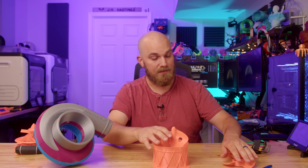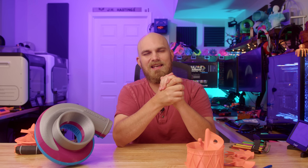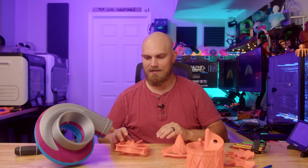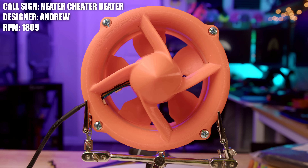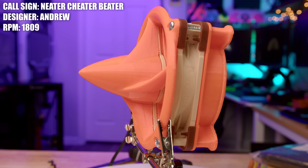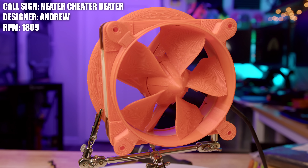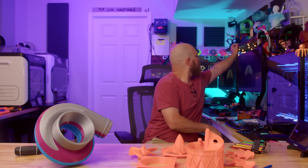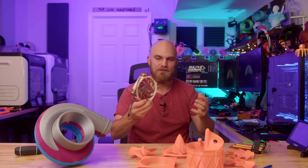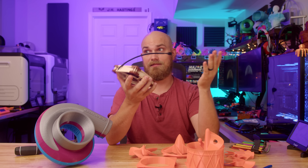This last one is probably, in my opinion, one of the most interesting fans I've ever seen on the series. It's set up in a way we've never seen before, and the fact that it's made of multiple pieces isn't what really makes it special — it's how these pieces are configured into the final product. This series of parts is called the Neater Cheater Beater and it was created by Andrew. The thing about this fan is it's set up backwards from what we normally think of in a fan. Here is an A12x25 — the fan we use for all the testing here.